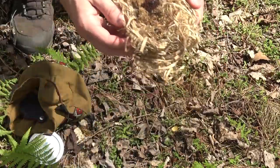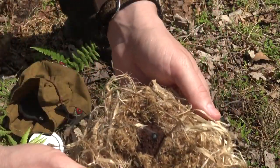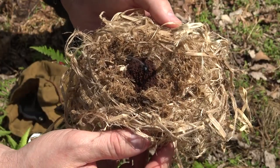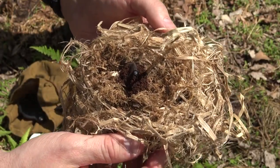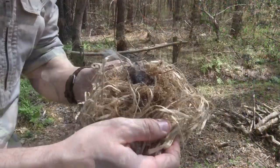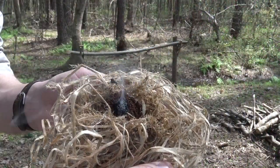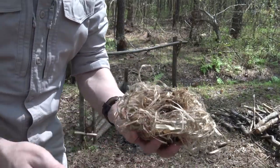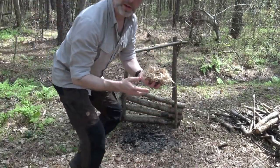Right in the center of that bird nest I have a nice little ember there. I'm going to give that just a minute to let it grow. You can see that ember has become a lot more healthy now — I'm getting a lot more smoke from it. Now's the time that I want to go for fire.